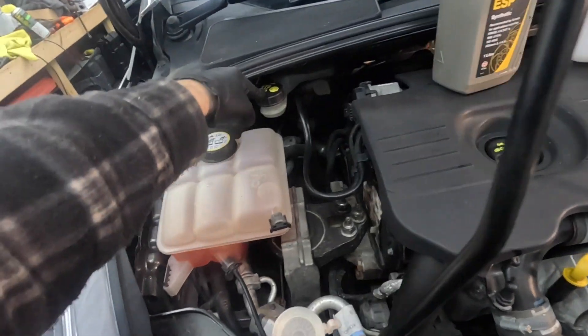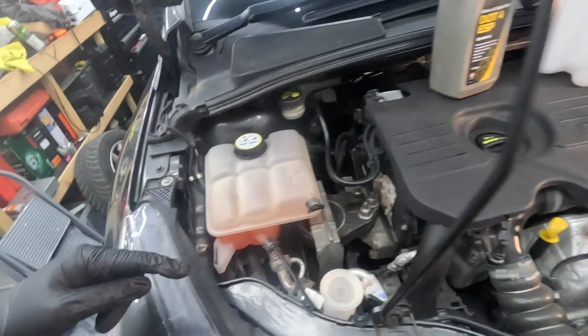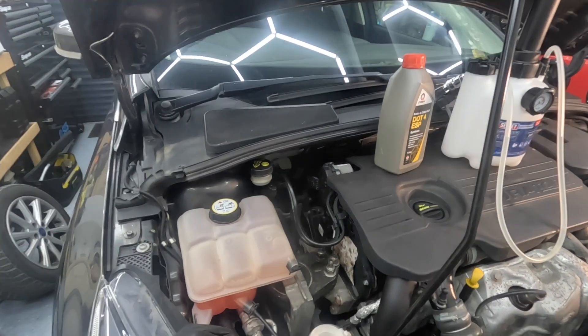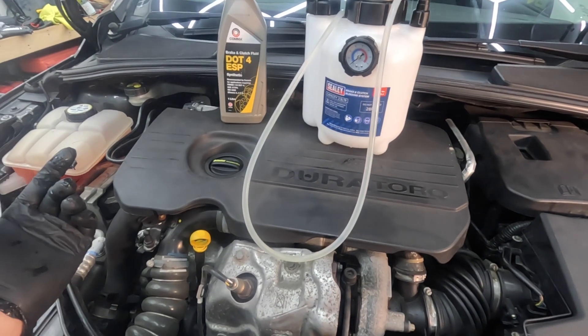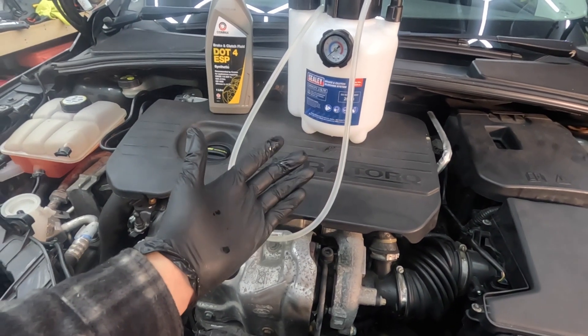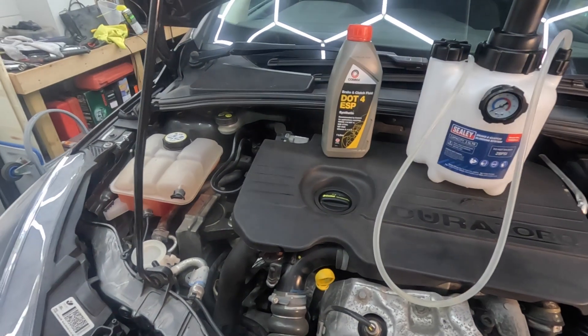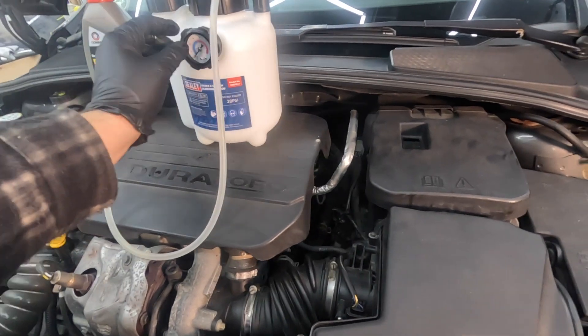You fill this with fluid, put the cap on the reservoir, then pump it up to pressure. Then you basically go around your calipers, crack the nipple open, the fluid comes out, and that is it. I did this on a friend's car the other week — he jacked the car up and I literally took 15 minutes, did all the brakes, done and dusted. It took longer to get the car off the ground and back on than it did to bleed the brakes.